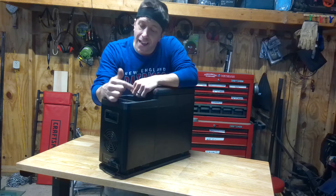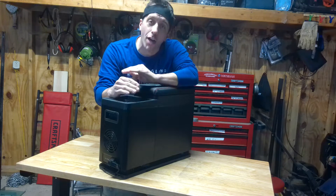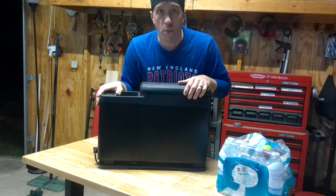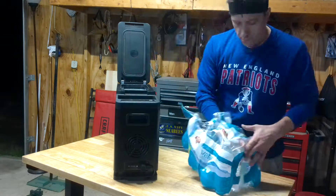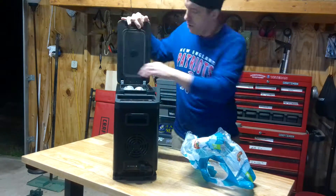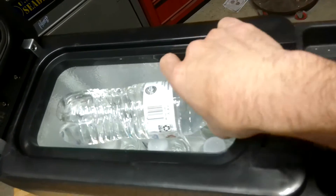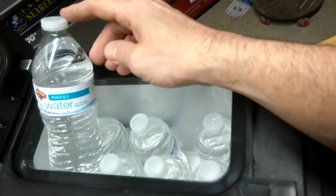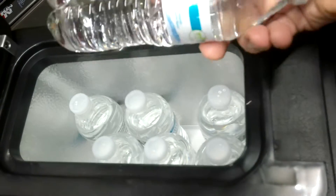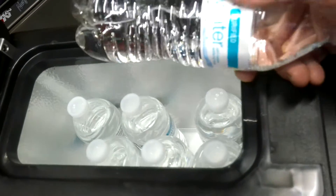I've been using this refrigerator for the last three weeks in my Suburban and it's awesome. Now this particular one is a nine-quart model, so let's equate that to water bottles. As it sits here, I have seven regular 16.9-ounce water bottles in there. That may not seem like a lot, but of course depending on what you have, you can pack a whole bunch of different stuff in here.